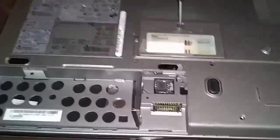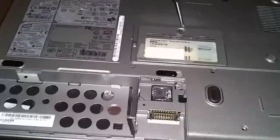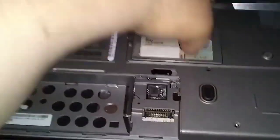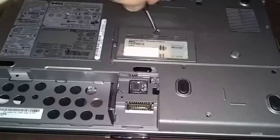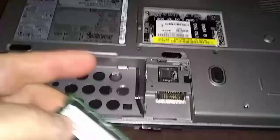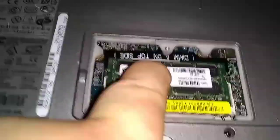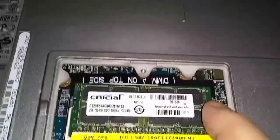Just take a Phillips screwdriver. Ram stick here — you just want to put it on an angle, turn it sideways. You see I got it on about a 45 degree angle there. Make sure you seat it all the way in and just push down on it. Make sure these tabs on the sides lock in — they'll lock in once you push it down.